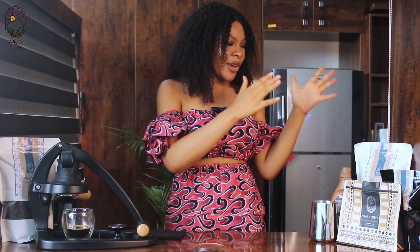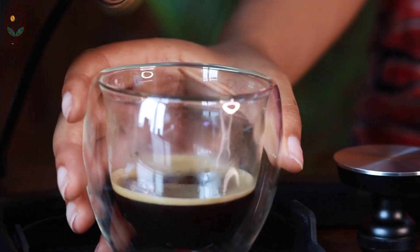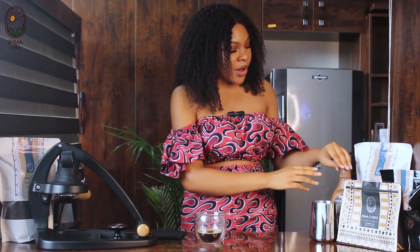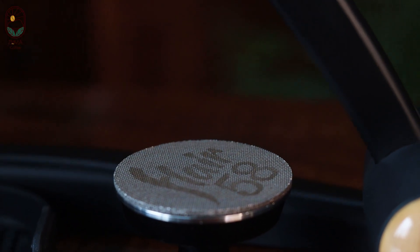Hi coffee lovers, welcome back to our channel! Today we'll be learning how to make caramel latte art. All our ingredients are laid out, so I'll be taking you on a tour. First, we have our shot of espresso from our Flair coffee maker from Zuma Coffee, then our frothed milk, and our caramel sweetener.